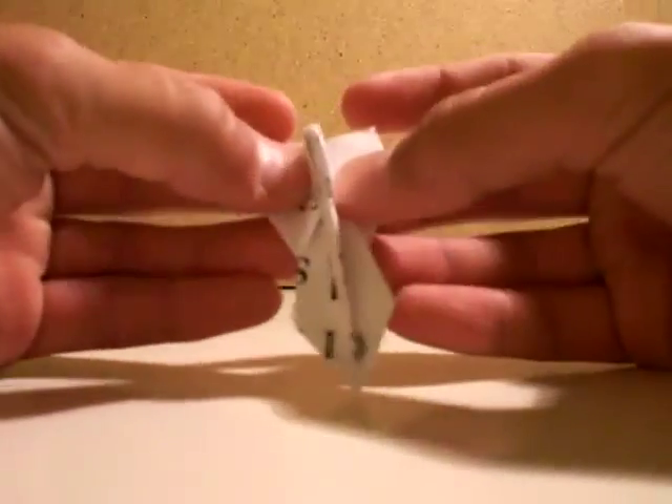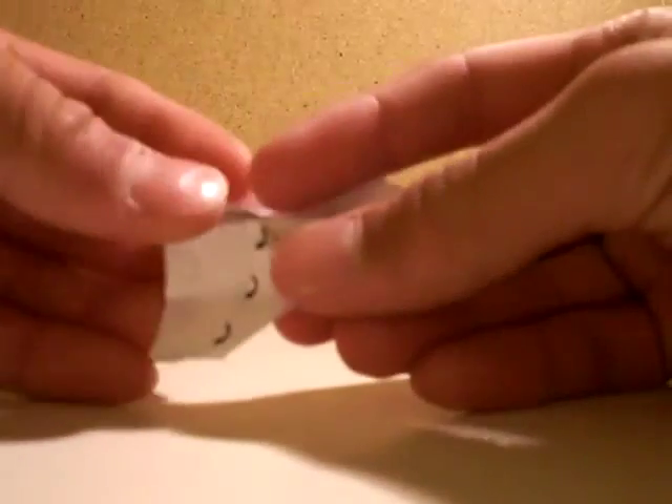Then you open this pocket, open this pocket, open this pocket, open this pocket. Now fold that square in.